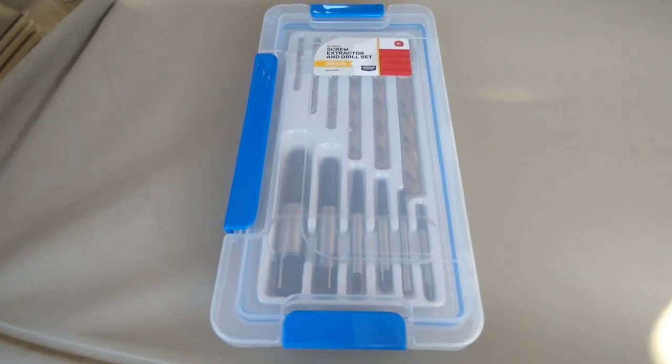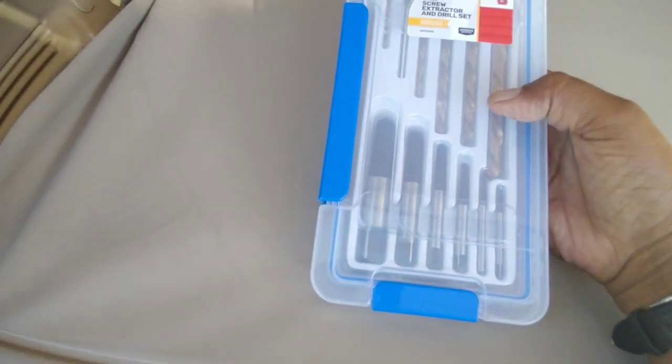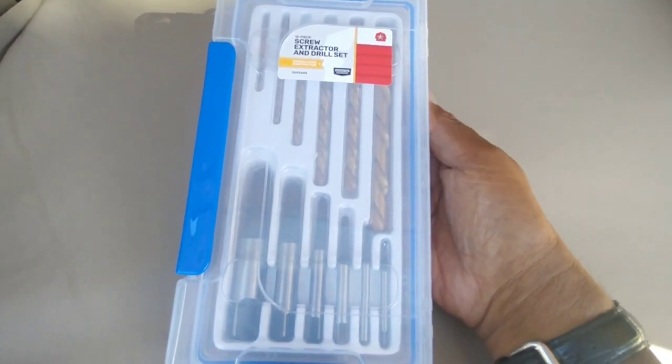Hello everybody and welcome to the Viper's Pit. This is going to be a short video. I'm your host PitViper327 and today we got here is something cool. I want to give a shout out to my friend at NerdCaveToys.